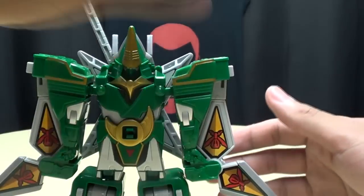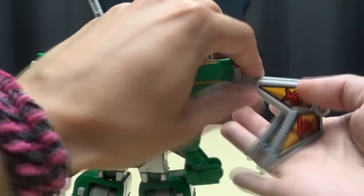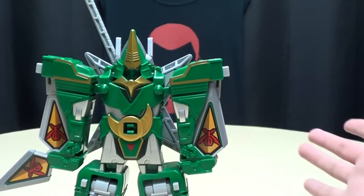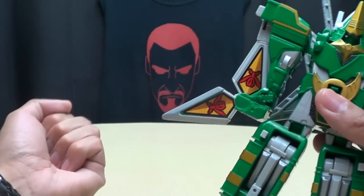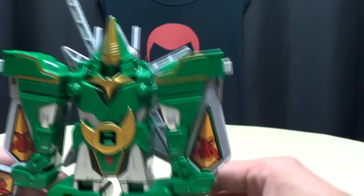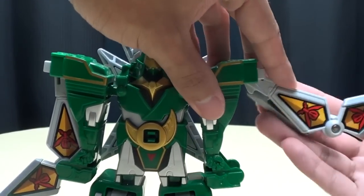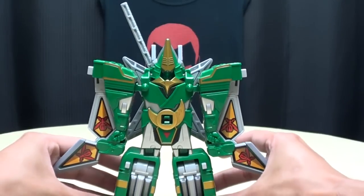He does have a spring-loaded gimmick on his arms which allows the shurikens to fully extend. If you don't like the look of the blades sticking out, you can just collapse it all in. The proper transformation is to have him holding one blade out, but if you don't like that, you can just collapse it all in — totally up to you how you want to display it.